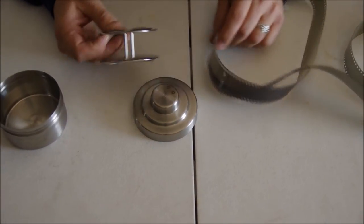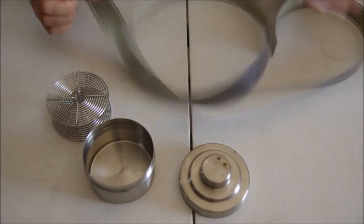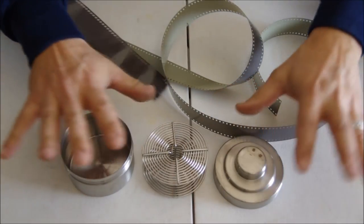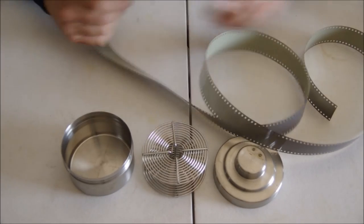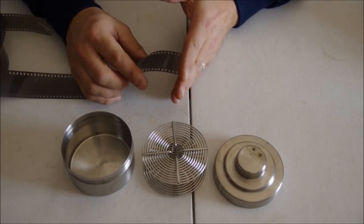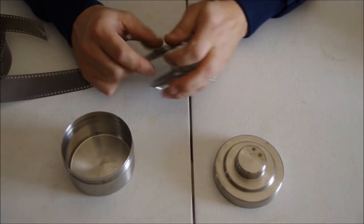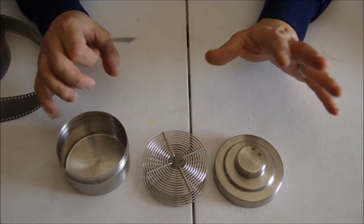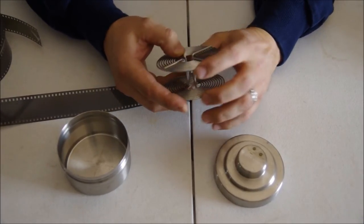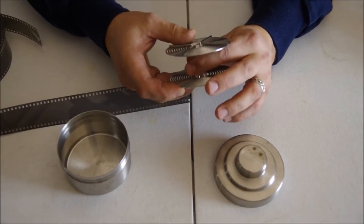Okay, here we go. I have my film cassette and I take the film out of the cassette — in the dark, I have everything laid out so I know where it is. You've got to cut off that little leader in the dark, so you need a pair of scissors. Then I take my reel and I feel for it. I feel these edges here, and then I know which way the film goes.